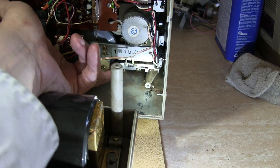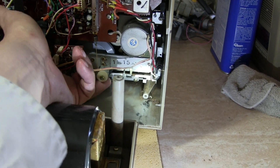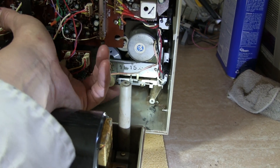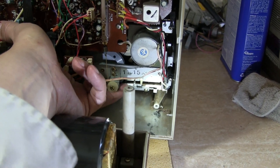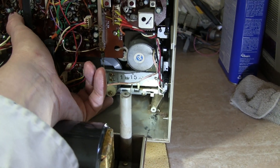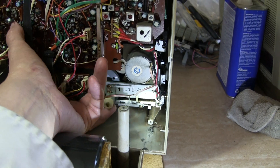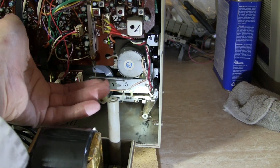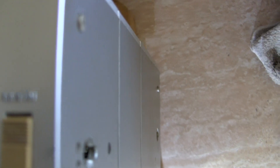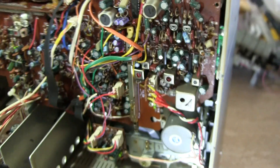Oh, I got my finger dirty again. There it went. Now it should hopefully play. My finger — yeah, I got my finger blacked. Come on now. It's still stuck. Darn, it's fun.